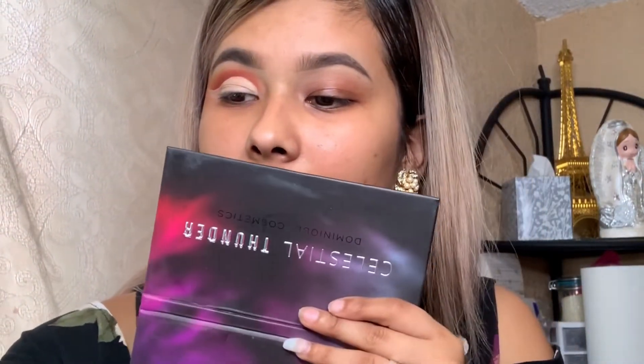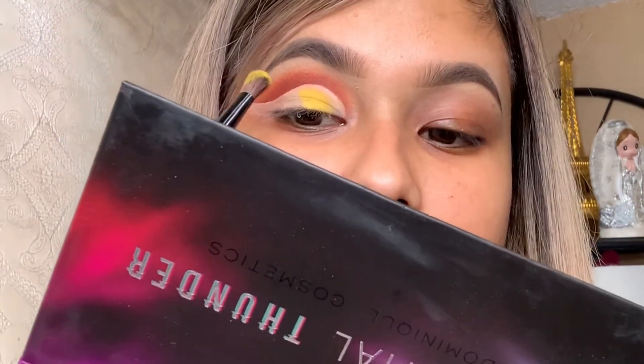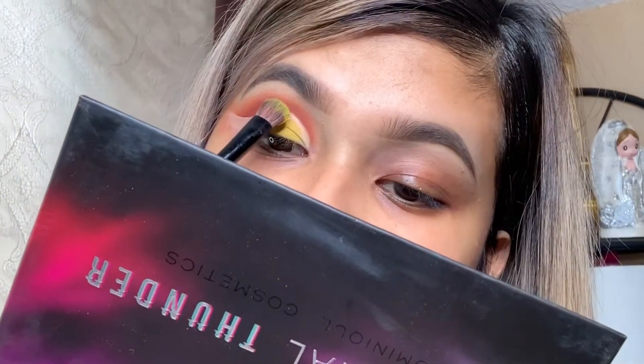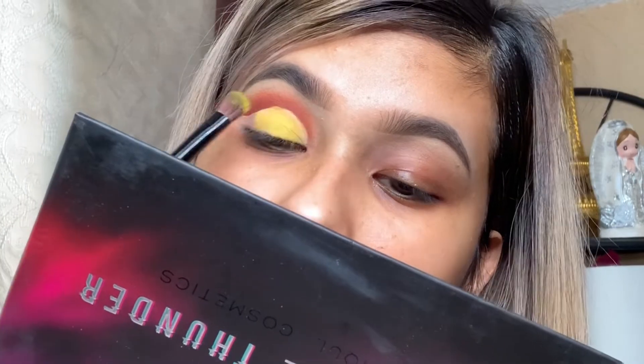I'm going to go in with this brush right here — it's really flat — and I'm going to go in with 'No Joke' on the Jaclyn Hill Volume Palette 2. Oh my God, look at that. You can see the yellow.